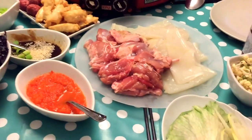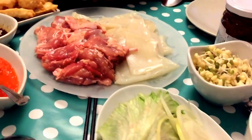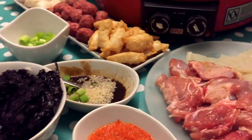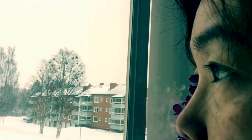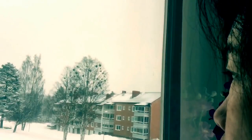I remember the day when I first ate a steamboat. I was around 7 to 8 years old then. It was a family trip with my ex-neighbor who won the lottery. During the 70s, eating steamboat was considered a luxury dining experience.